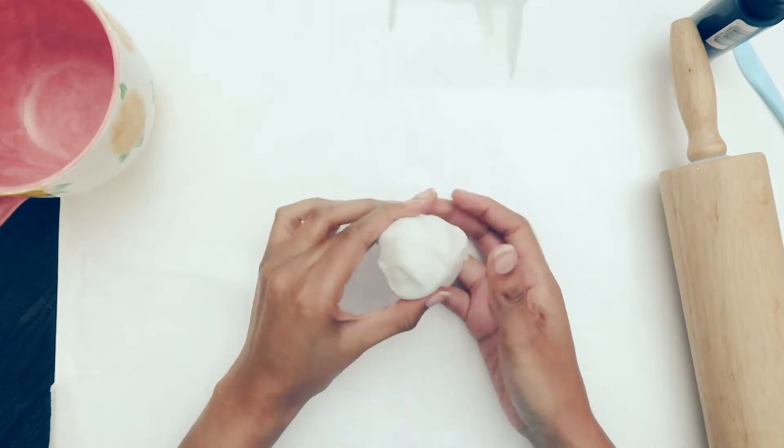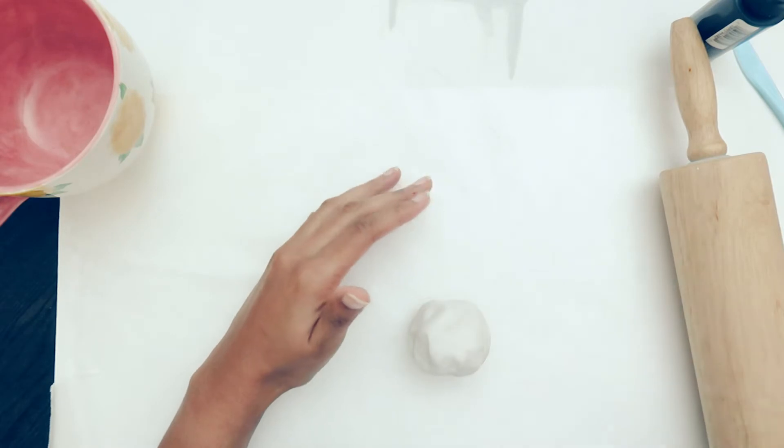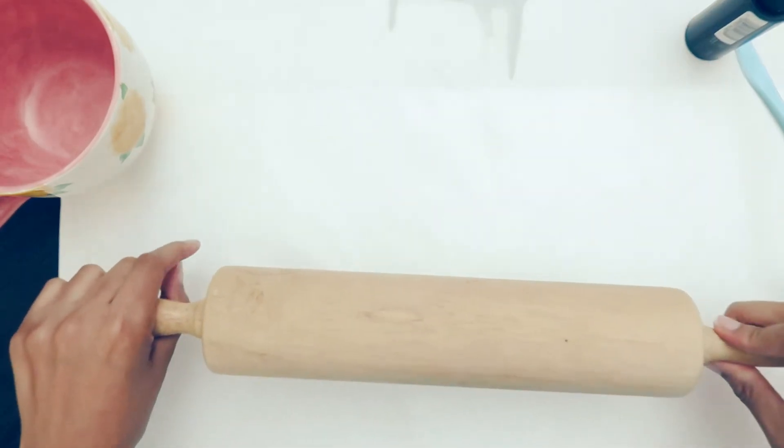The next DIY is a clay trinket dish. I'm well aware I'm not the first one to make one of these — they're all over YouTube — but I knew she would love it, and it gives her something to hold her new necklace. To start, I took a ball of clay about the size of my palm.